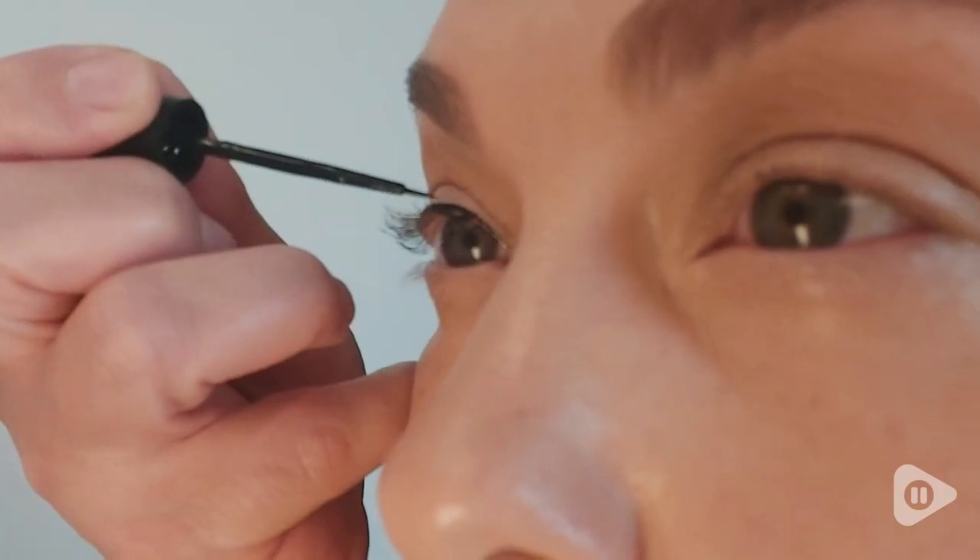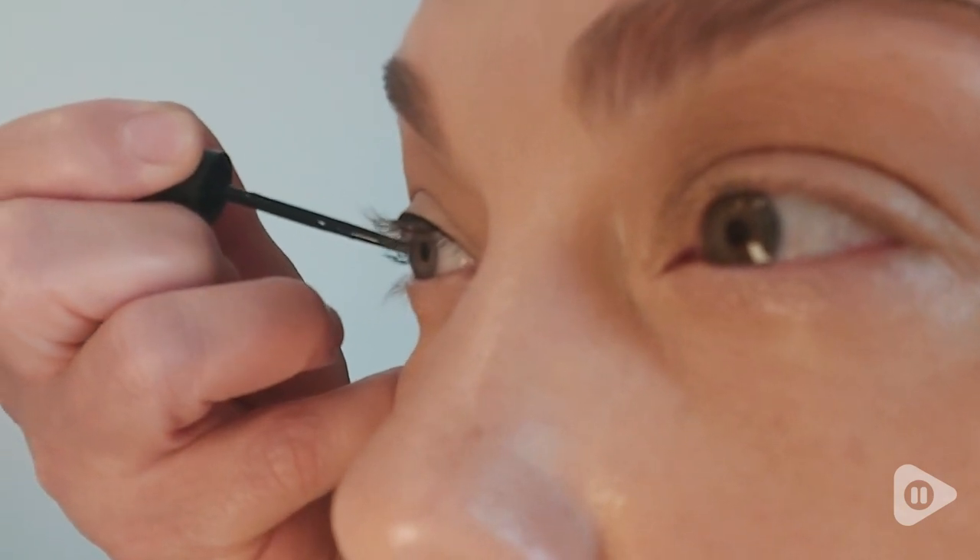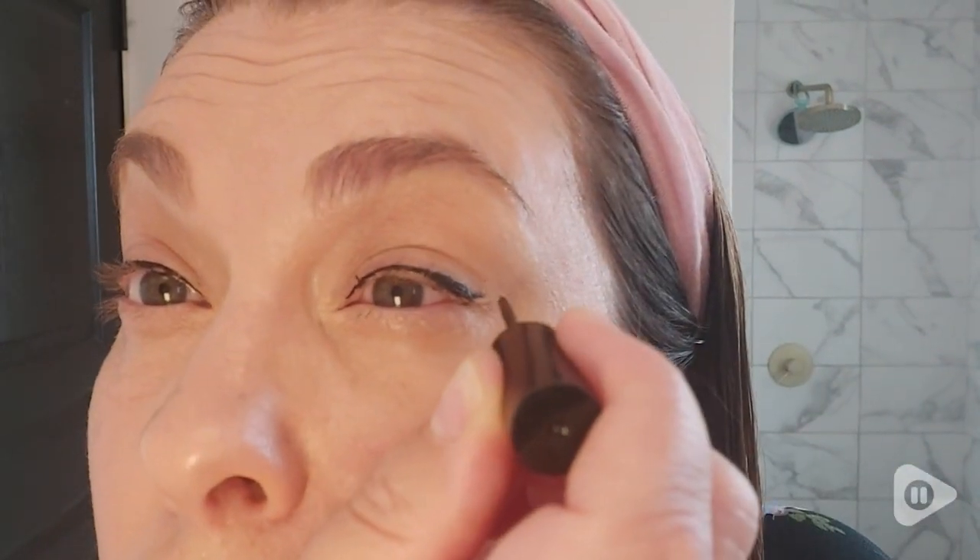But from the first day I wore this liner, I was so impressed by its performance. It does not pick up my eyeshadow or fade throughout the day, and when it comes time to remove it, it comes off quickly and painlessly with just water and regular face wash.